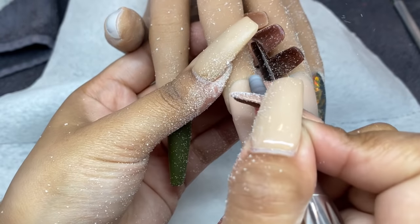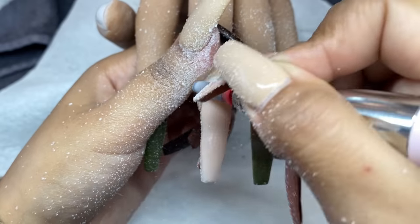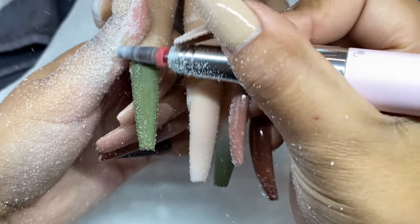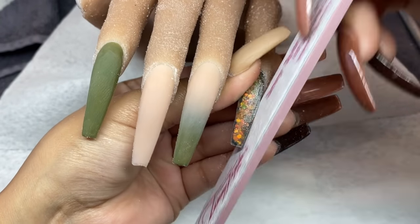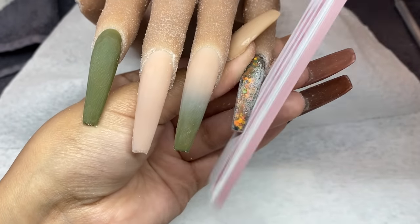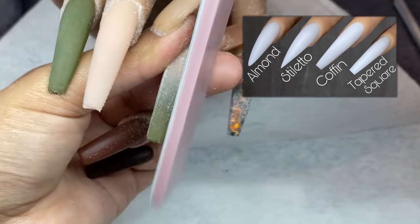I'm making sure there aren't any harsh ridges or bumps and that everything is nice and smooth. If you have problems e-filing or are struggling, definitely check out my how-to e-file video — I break it all the way down. Once I'm done with my e-file, I'm going in with my peel-and-stick file again to file the sides and make sure the shape is right. These files are so good and it's really important to have a good file for perfect shaping. I also have a video showing exactly how I achieve every shape from scratch.